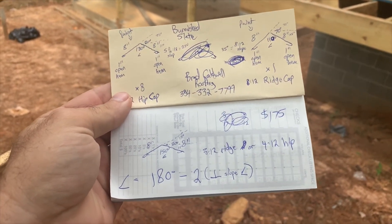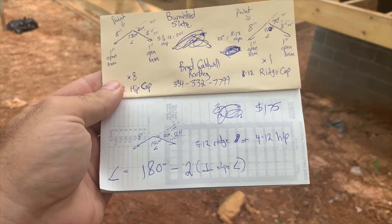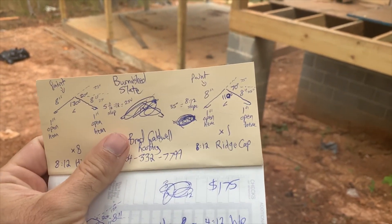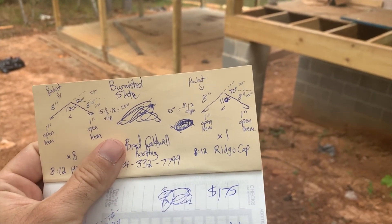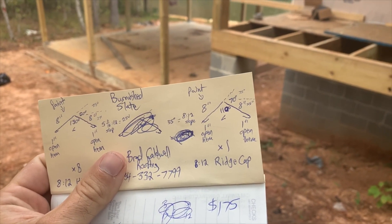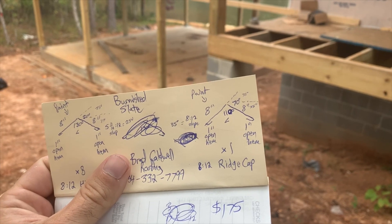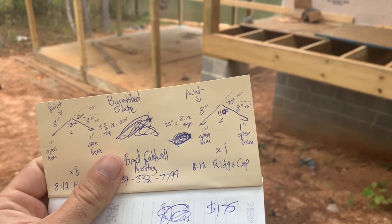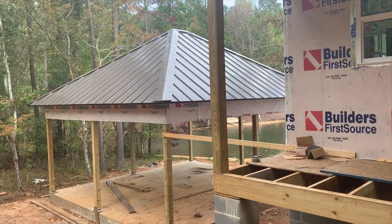For an eight on 12 ridge cap, eight on 12 slope is 35 degrees. When you multiply that by two you get 70 degrees, and subtracting from 180 gives you 110 degrees — that is the interior angle that the ridge cap needs to be bent at.